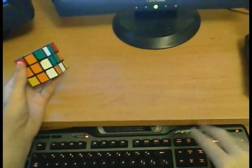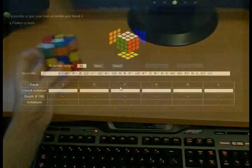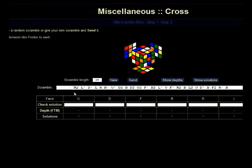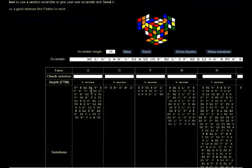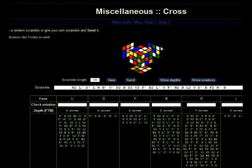Firstly, I have a website that generates scrambles and tells you the solutions for the cross. So you just come here, click New, it generates a scramble, you do the scramble, then click Show Solutions. You go through these solutions and see how the cross is done optimally and extract the tricks. This is very useful for practice.